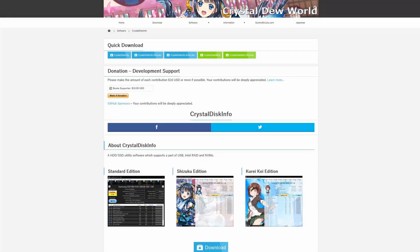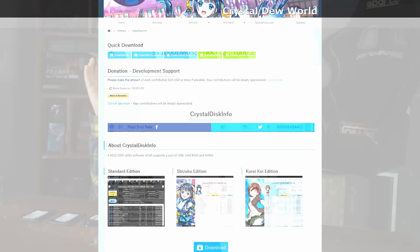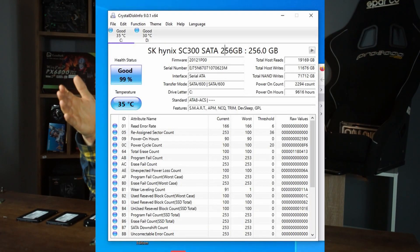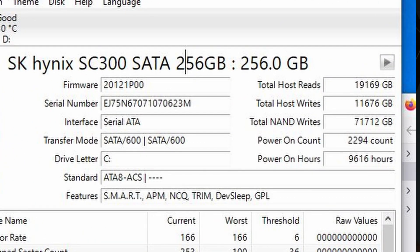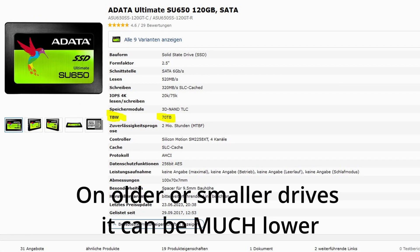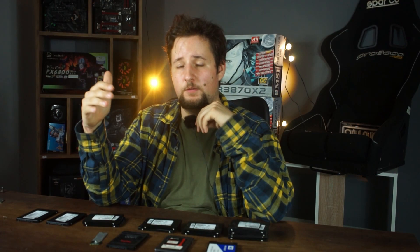To check the health of your SSD before it dies, you can use CrystalDiskInfo. It shows data about the drive's longevity and usage, including how much data has been written to it. SSDs are limited by write cycles — most are rated around 100 to 300 terabytes written (TBW). You can check the specific limit in the drive's spec sheet, and most drives actually last longer than their rated TBW.